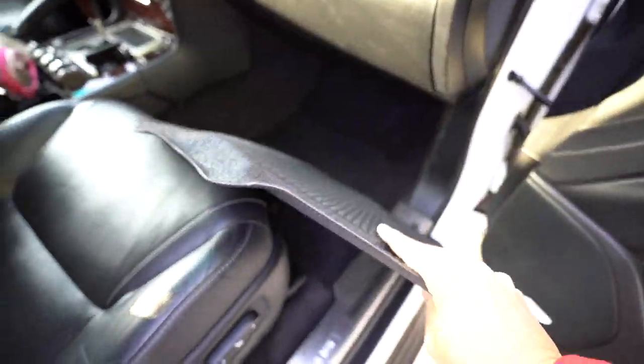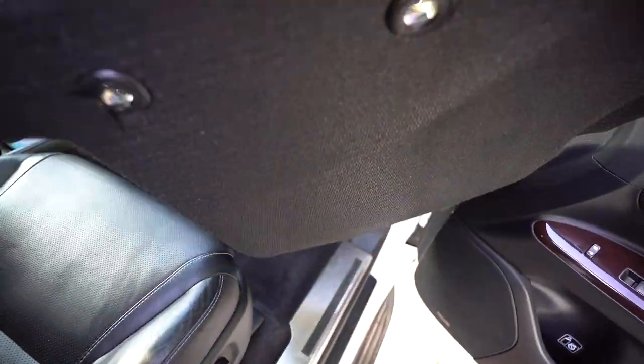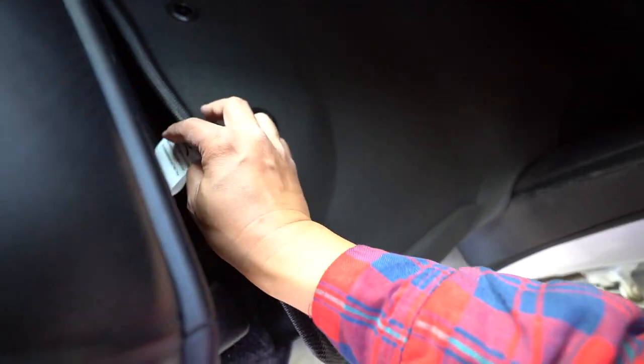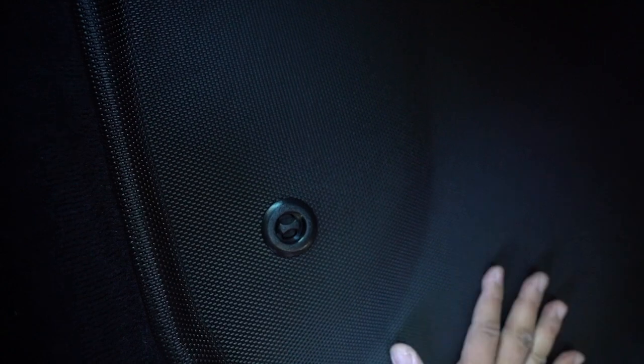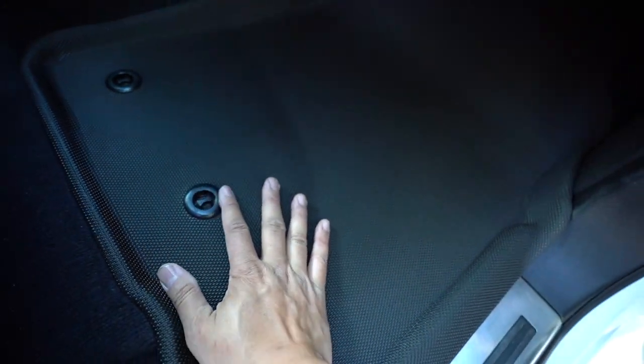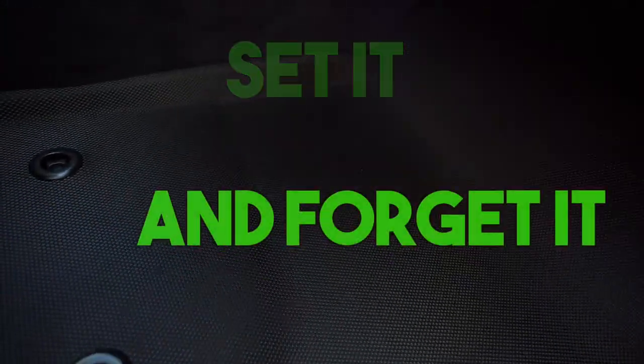What I like about these mats is they're very light, so they're easy to take off, but they're not floppy — there's some sturdiness to them. If you have to clean it, you just rinse it off and you're good to go. Twist it, set it, push it down — that's it. Look at the fitment: sit and forget it. And it comes up through the edges here, so you're not going to spill anything.